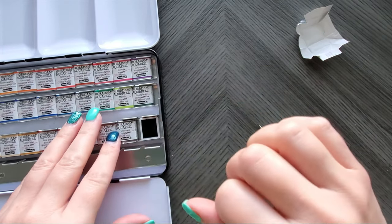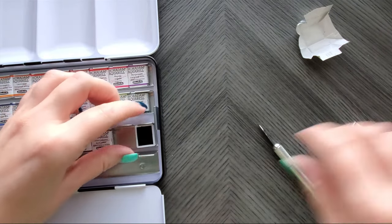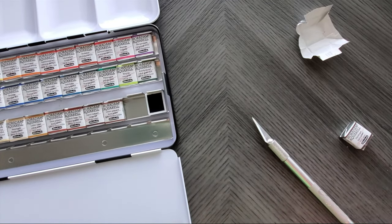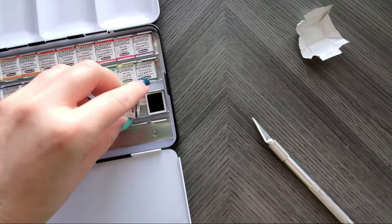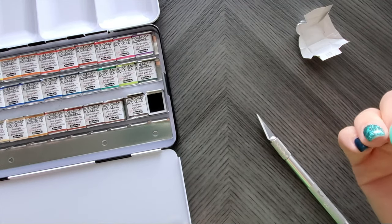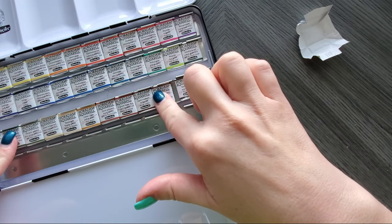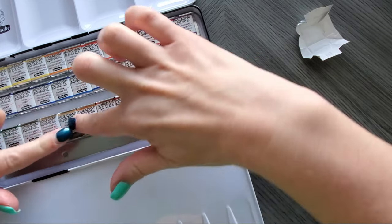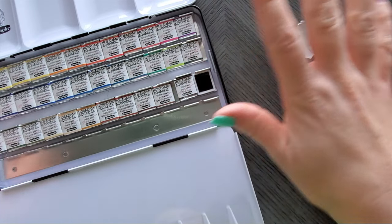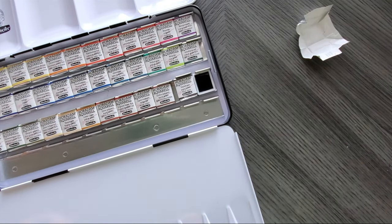Once you unwrap them they're pretty loose in there. I've seen people use a hot glue gun to glue them down, but I don't like that because you have to break them up when you want to change them out. I've also seen almost like command strips but magnetic — you lay down a strip and put magnets on the back of the pans. I'm just going to tighten these and hope they hold.